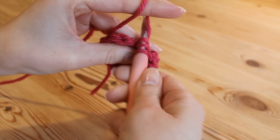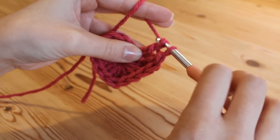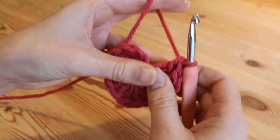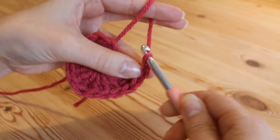Yarn over, pull through 2; yarn over, pull through 2; and yarn over, pull through 2. Now we need to do a chain of 3: one, two, three.